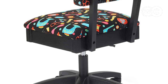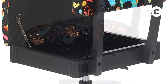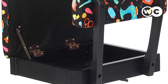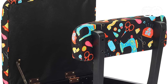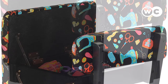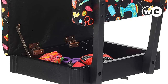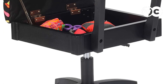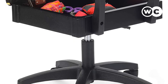Beneath the padded seat is a hidden storage space where you can keep your patterns, needles, threads, buttons, or anything else you need for your creations. Though not an overly large storage area, it is handy for those with limited space. The backrest may seem low but gives you the best lumbar support to relieve aching back muscles and prevent pain from returning. You can also adjust the height of the chair to give you the legroom you need while fitting it to your sewing table. The star-shaped base has five hooded casters to roll the chair wherever you need it.